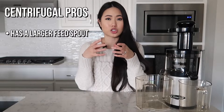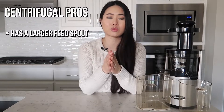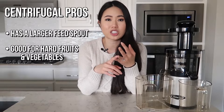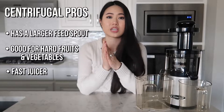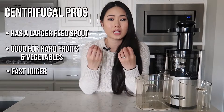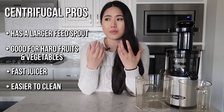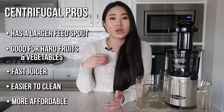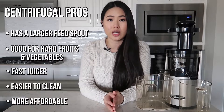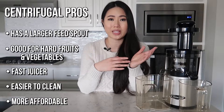So let's talk about the pros and cons for these juicers. The centrifugal juicer normally has a larger spout or feed, so you can actually put whole foods, whole apples into it without any issues. It's really good for hard fruits and vegetables, and because of its high speeds it's a very quick juicer. Centrifugal juicers are also known to be a lot easier to clean than masticating juicers. And many centrifugal juicers are more affordable — the one we had previously was a centrifugal juicer and I think we got it for around $100.